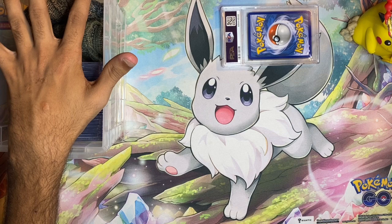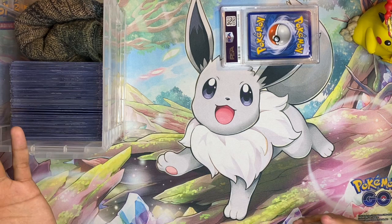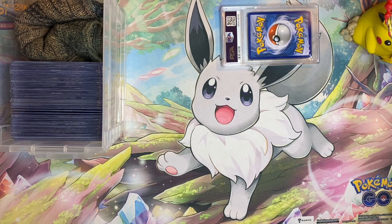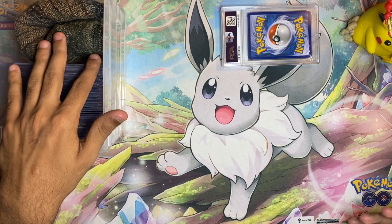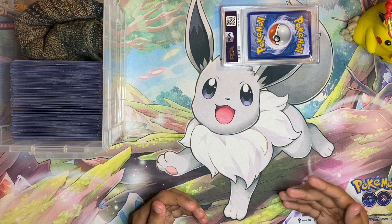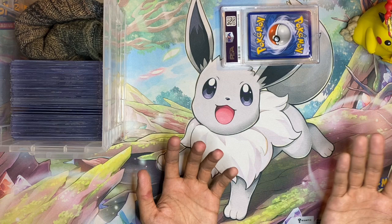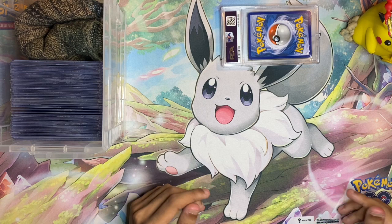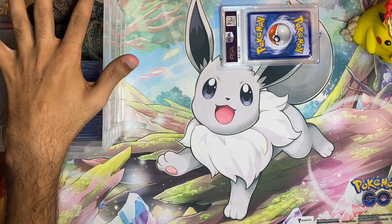I am someone who buys a lot of singles and doesn't really rip packs even for fun. The main argument pack-rippers make is that you can never get the same enjoyment from buying a single as from opening a pack. I say nay. The enjoyment of purchasing a single isn't the euphoric experience of pulling a Moonbreon or Charizard alt art from Brilliant Stars — the satisfaction I get is being able to show my collection to other people, knowing the value in my cards is exactly what I paid for, and showing those cards off at conventions and card shows.